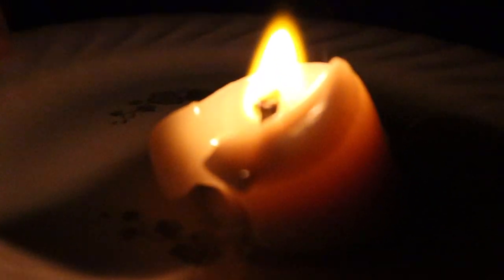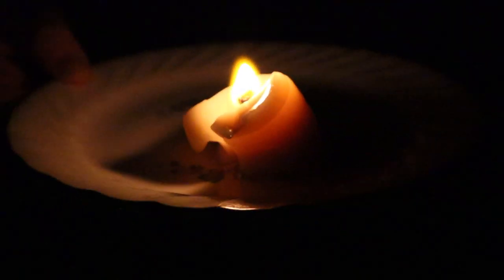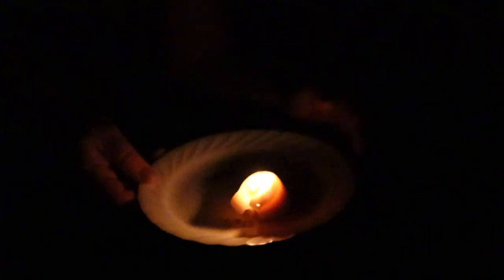Tallow candle with linen wick is up first. It is twice as bright as the rush light. I'm surprised by how loud the crackling sound is, and it smells only slightly like bacon.